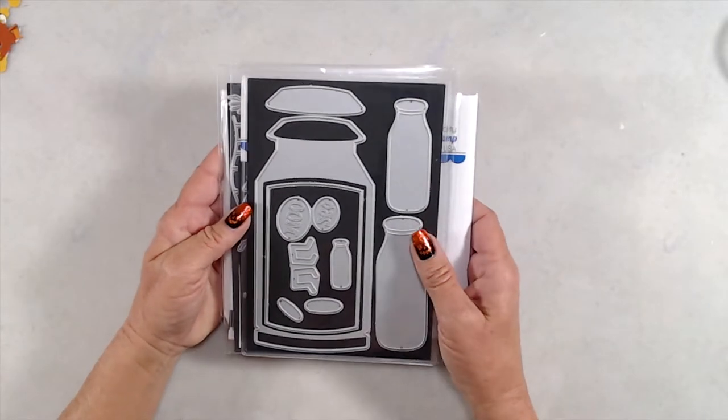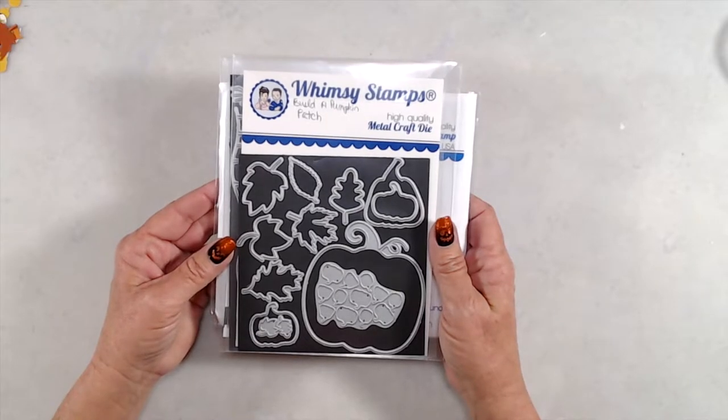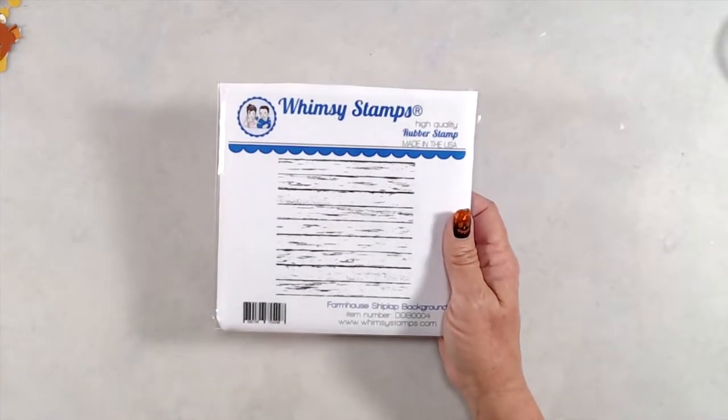The products that I'll be using are the Milk Can die set, the Build a Pumpkin Patch die set, the Trees Assortment die set, and the Farmhouse shiplap background stamp.